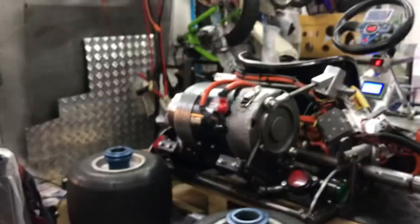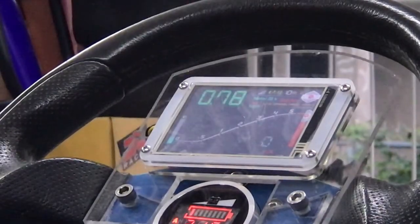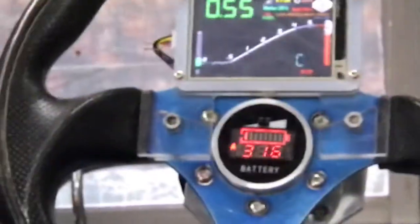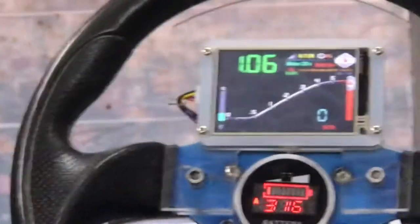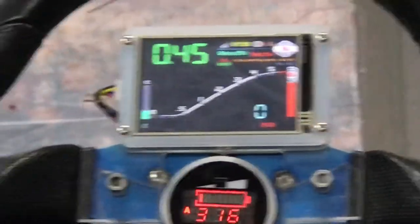I'm going to put it on the stand and test out the RPM display for you. You can zoom in on the display. Let me put the camera up here — it's on the same card so it might be shaking a little later, not sure.